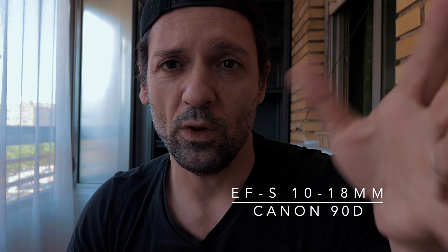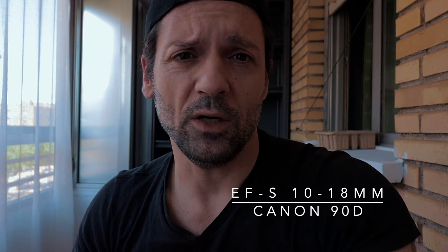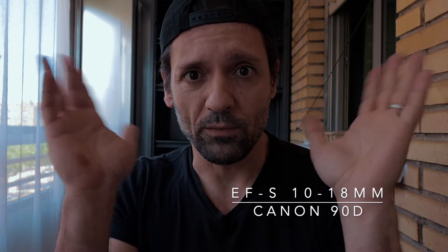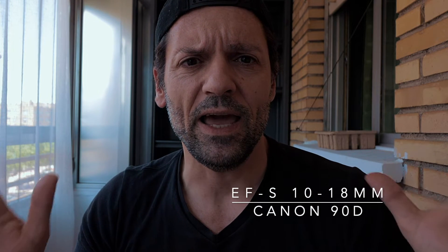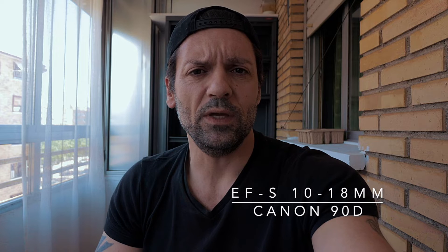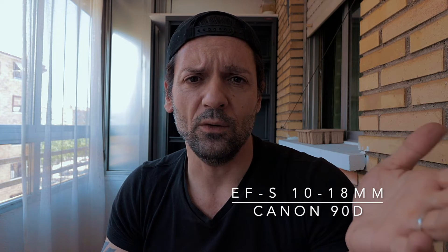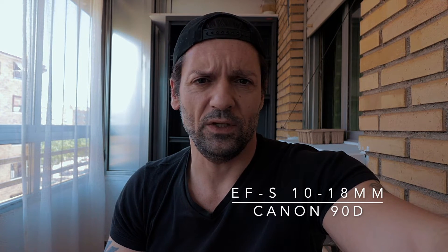This is the 10-18mm with the Canon 90D and the Rode Vito Micro on the Joby Gorilla Pod 5K. Right now it's at 18mm and the maximum aperture is f5.6. When you open it at 15mm, it can be opened up to f5.0, and if you open it more it goes down to f4.5. Look at it all the way at 10mm now.